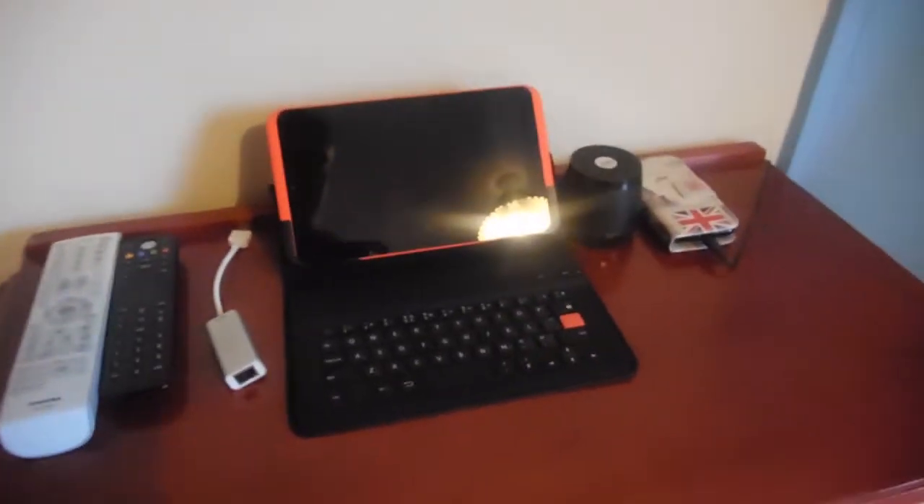So I hope you like this November gaming setup. Thanks for watching — please rate, comment and subscribe for more videos. Goodbye!